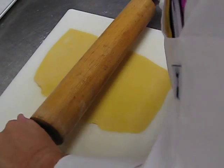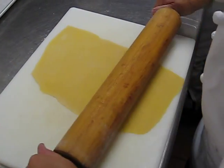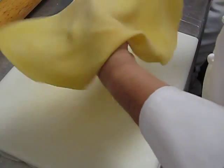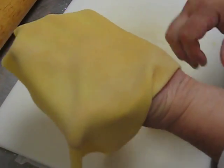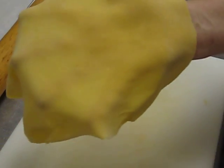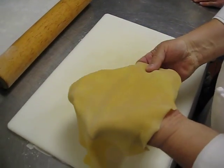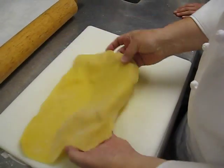This is almost right where I want to be. At this point in time, you want to be able to see your hand underneath it — see your hands, see your fingers underneath this. And that's what you're looking for: when you can see your hand and fingers through it.